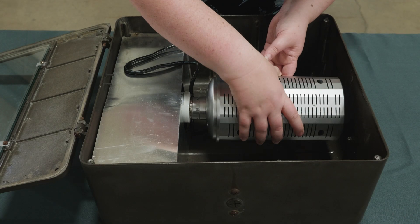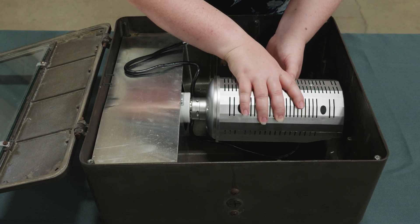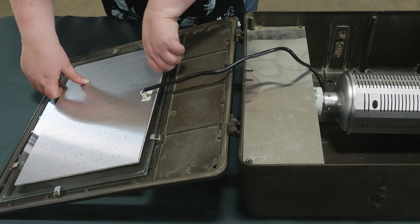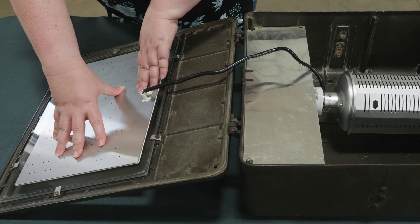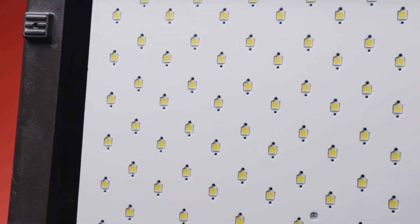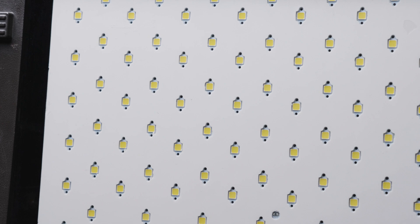After the ballast has been bypassed, the driver box screws into the lamp socket. Then, using the adhesive backing, the LED panel is attached permanently to the inside of the glass lens. All the diodes face out, ensuring that 100% of the directional light is aimed out of the fixture.